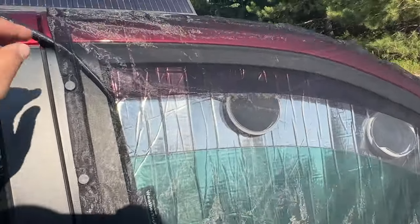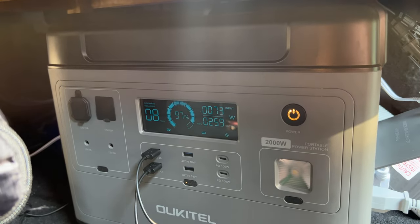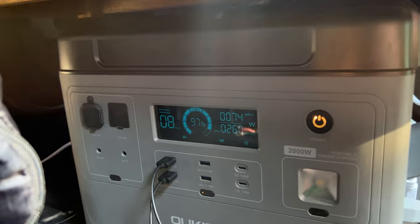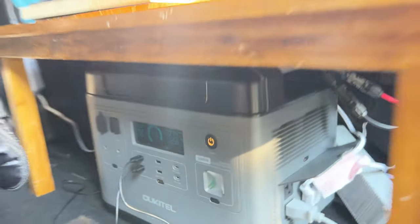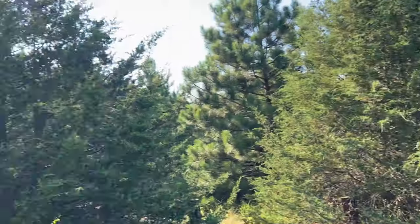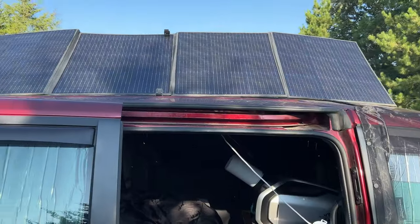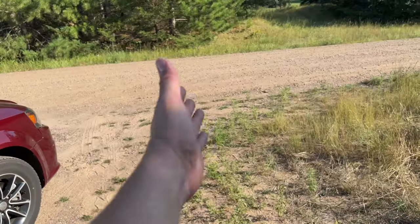I got the skeeter beater magnetic screen on here. With the AC and all the lights running, it's pulling about 257 watts, but we're only getting 74 watts in from the solar because the panel is in the shade right now. That tree is shading quite a bit of it — obviously not what you want. You want to set it up in full sunlight.